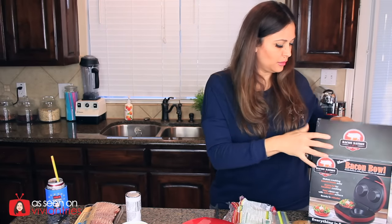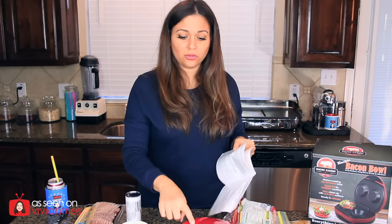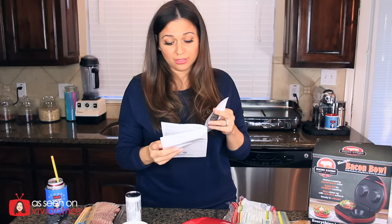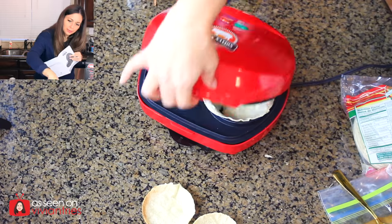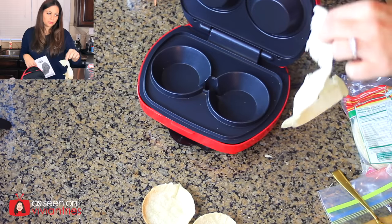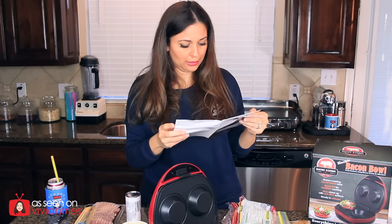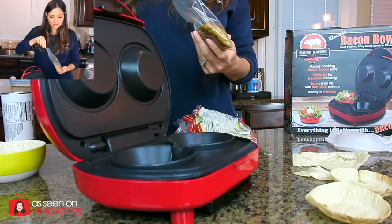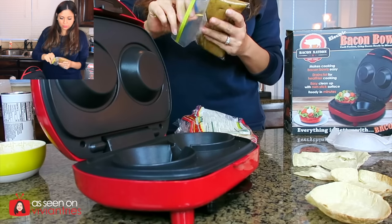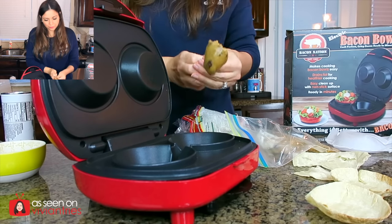I'm gonna read the instructions because I know you guys are gonna leave me a comment about it. The red means power is on, the green means it's ready. Look what it did to my tortilla — the tortilla was a fail. It's telling me how to place the bacon in there. I'm so excited about the cookie — I can't resist not doing the cookie bowl next. Is that too much?